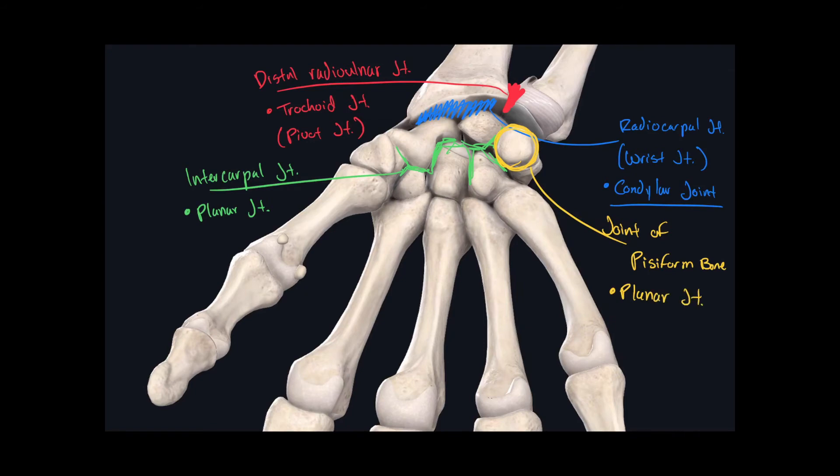All the joints found between the carpal bones are called intercarpal joints. However, there is another joint found between the intercarpal joints. If we separate the carpal bones by the distal row and the proximal row, this forms a joint called the middle carpal joint — the collection of intercarpal joints formed by the distal and proximal rows. It is, of course, a planar joint.